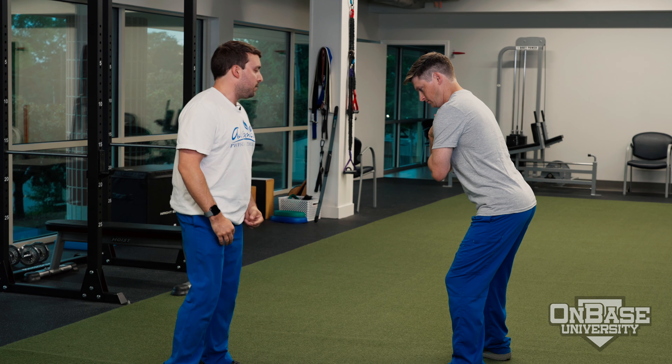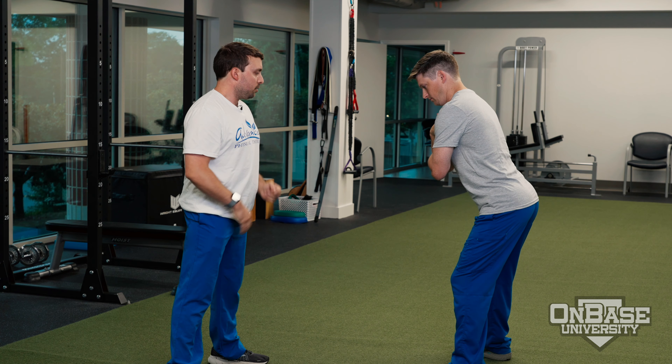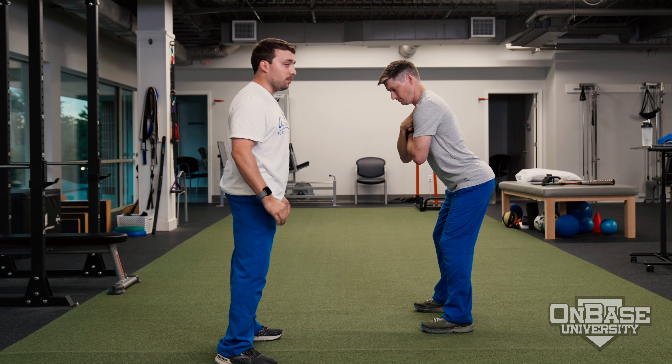What I tell Andrew here is to imagine there's a bucket of water on his belt buckle, and he's going to tip it forward first, and then I want him to go backwards.